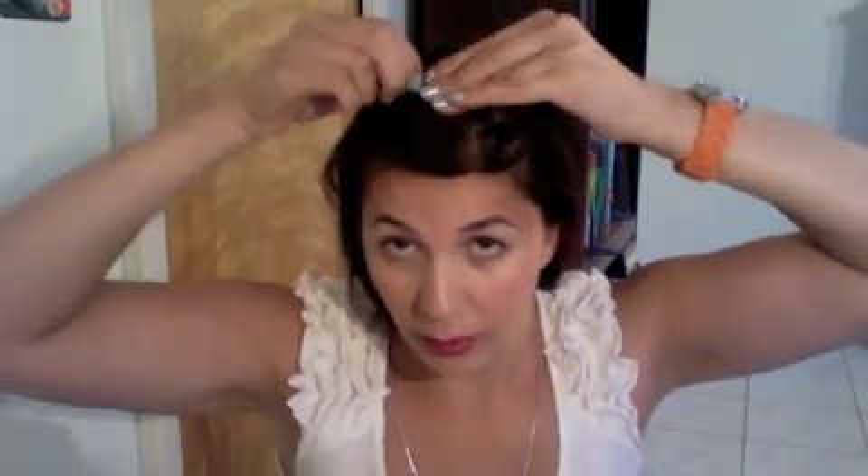The first thing we need to do is separate our hair. In this case I'm gonna put my bangs to the side, tucked behind my ear. I'm separating my bangs from the rest of my hair. Go ahead and clip this since we're not really gonna mess with it.